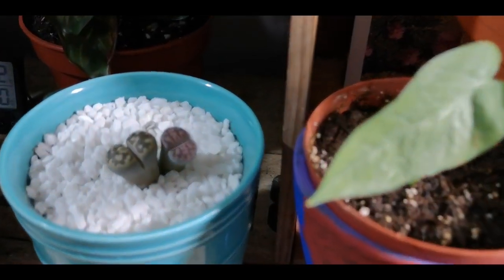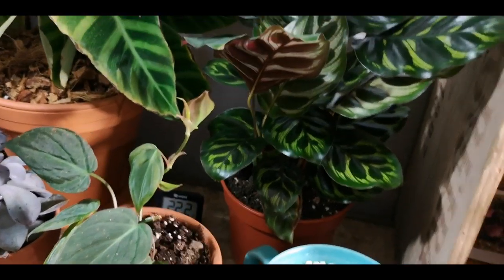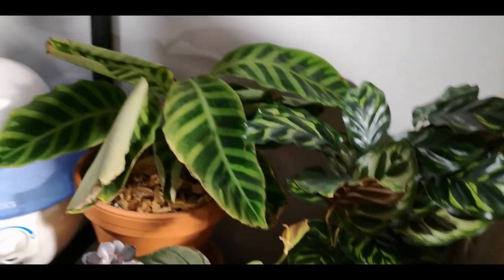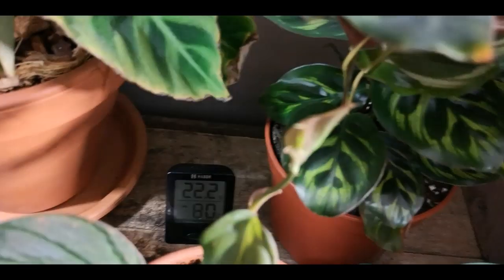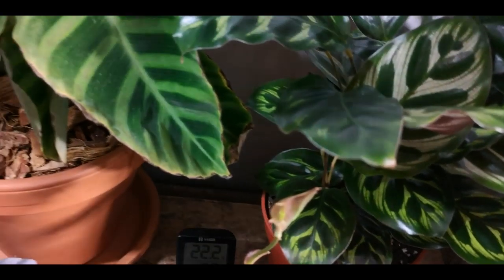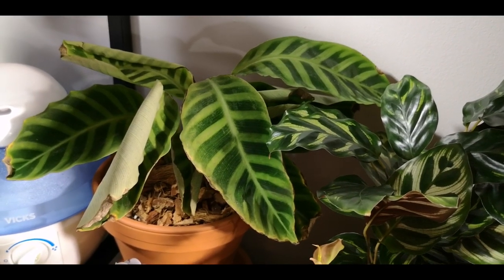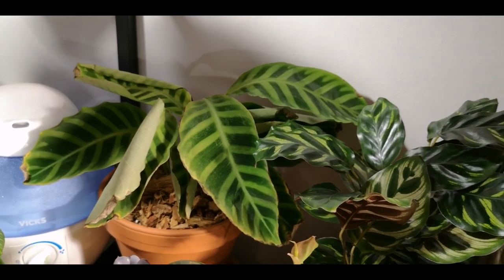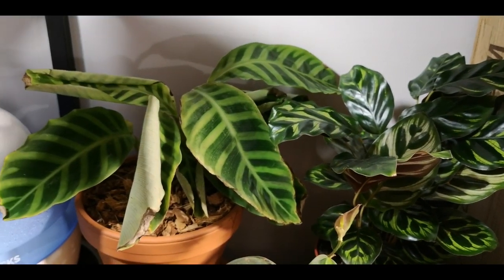Here are a couple more Lithops. My philodendron micans is finally starting to grow. Another succulent. And okay — Paula is going to freak out when she sees this. As you can see, it is 80% humidity right in this corner, which is why I have it here. This is a Calathea Zebrina. It does require a lot of humidity, which I'm giving it. I'm giving it filtered water. It's got just enough light. I have no idea what I'm doing with this plant but whatever it is, it doesn't like it. So if you guys have one of these and you've had this problem, it is one of the only plants I cannot seem to make happy — it's kind of driving me nuts.